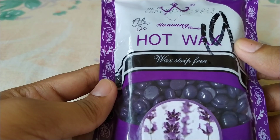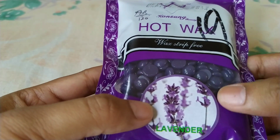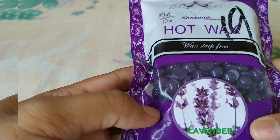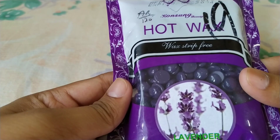First of all, this is bean wax. Here it is written that this is hot wax, and this is bean wax — we use it without a strip. Next, this is the lavender bean wax. The best benefit is that we can use it without a strip.